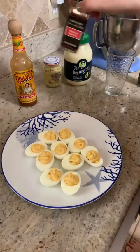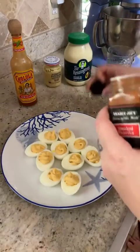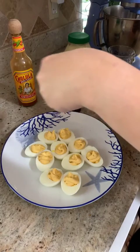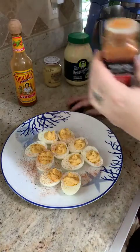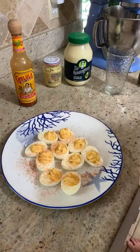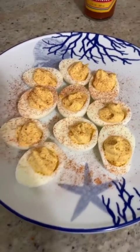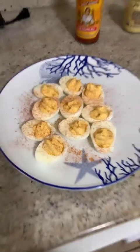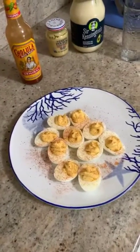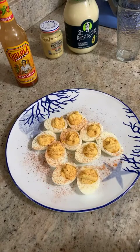Now we have our deviled eggs. The last step — we're not quite done — is to just add a little smoked paprika on top. Completely optional; you don't have to do that if you don't like paprika. But today we just made delicious, healthy deviled eggs. This is a super filling snack that will keep you going throughout the day. Thanks for watching, and I hope you have a great weekend.